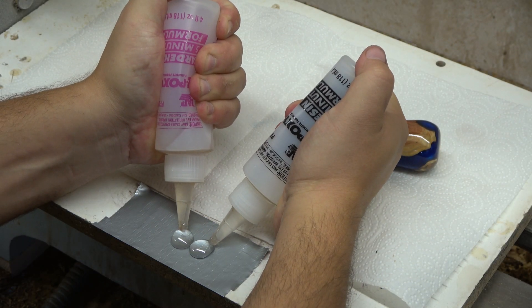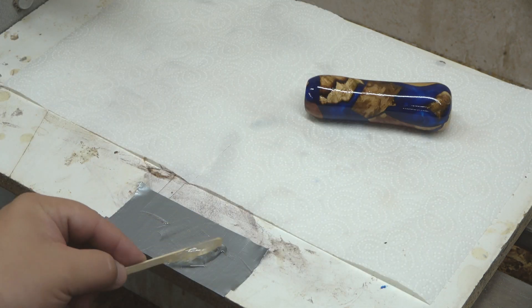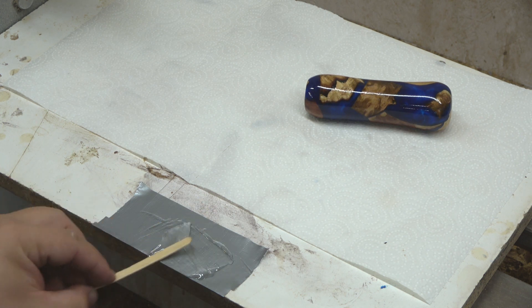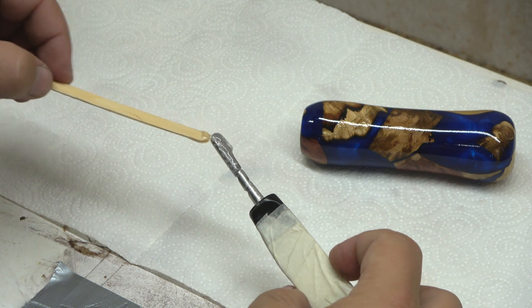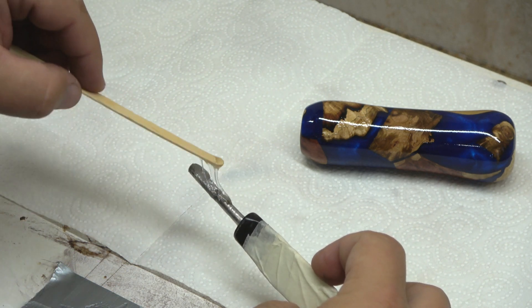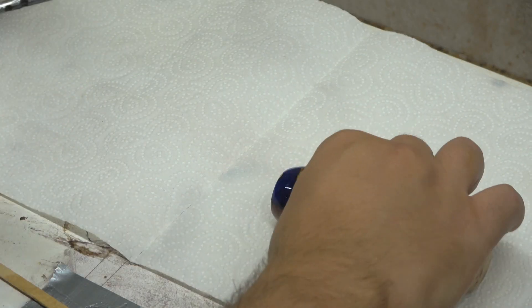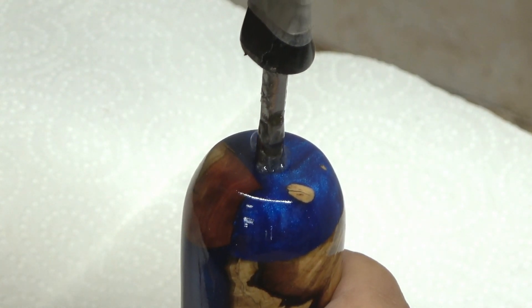I let it fully dry overnight and now we are ready to glue the little stainless steel insert into our handle. Using two-part five-minute epoxy resin, only applying a small amount because I didn't want too much squeeze-out as I push this into the handle — that could make the handle a little bit messy.